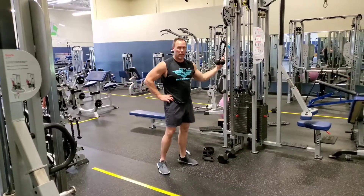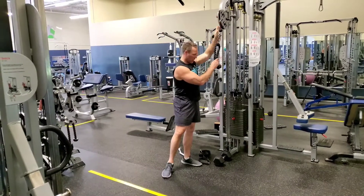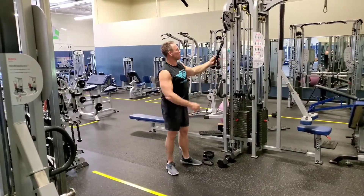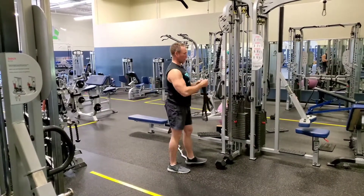I'm going to teach you how to use a high pulley cable tricep extension from the overhead position with a swivel pulley. You can use a variety of implements — you could use a rope, or you could use a split strap like this.